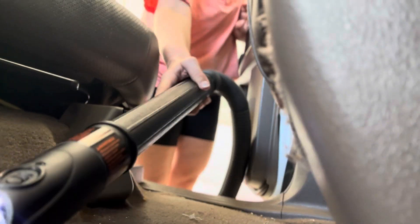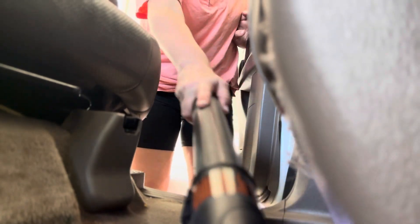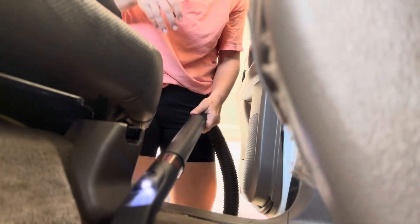I move on and go to clean out my car. I'm using our shop vac and I have this little extender that we bought that is amazing. I will link it below if I can find it.